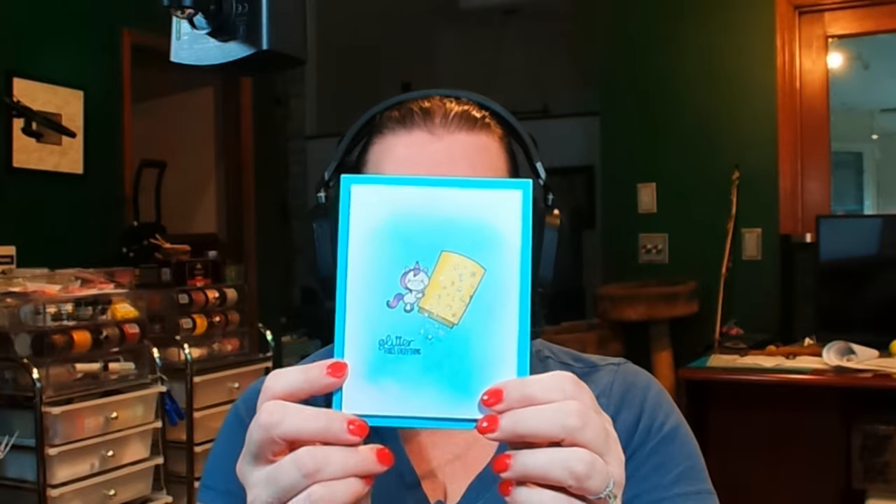Hi guys, it's Debbie with Debbie J's Crafting Corner. Today we're going to be making a light-up card that fixes everything.